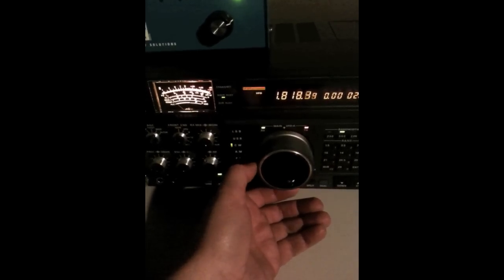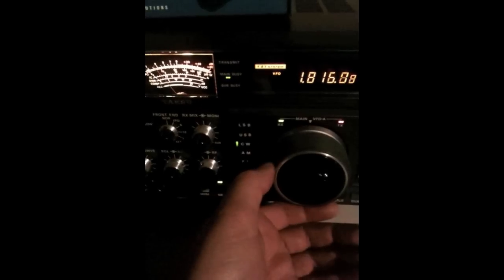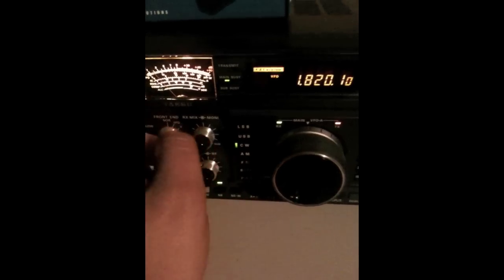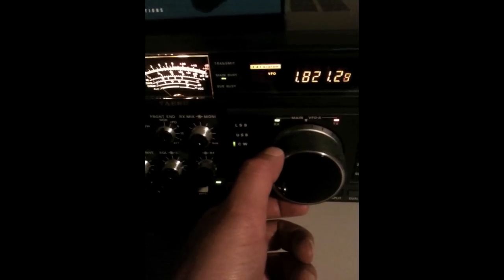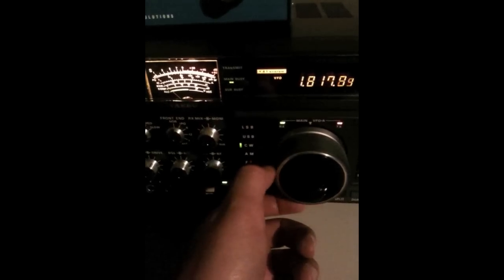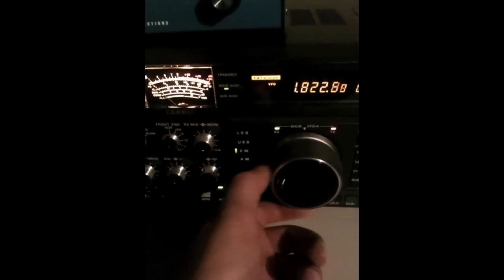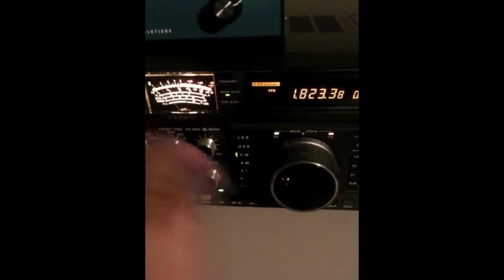And as you tune around, all of a sudden the whole band is wide open with Europe. And we turn it back out — just barely hear somebody. And as you can see, it's a monumental difference in the noise floor, signal-to-noise ratio here.